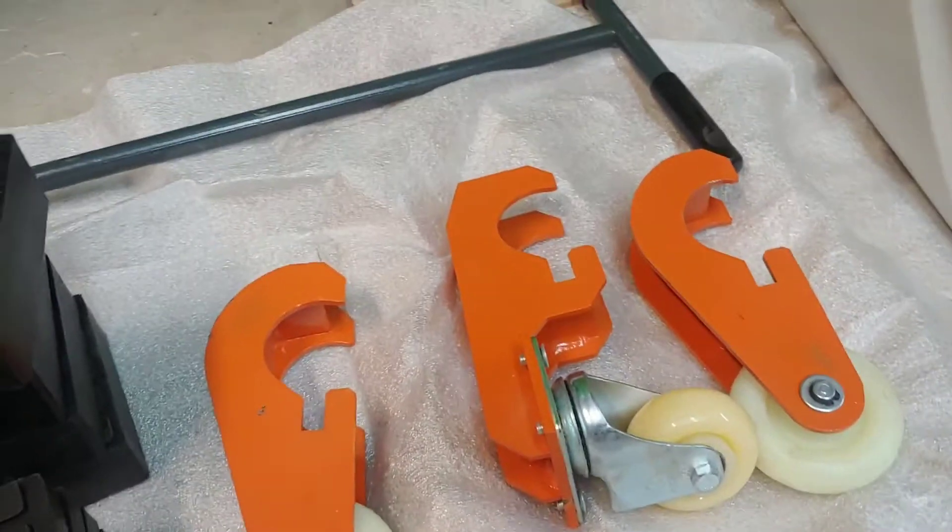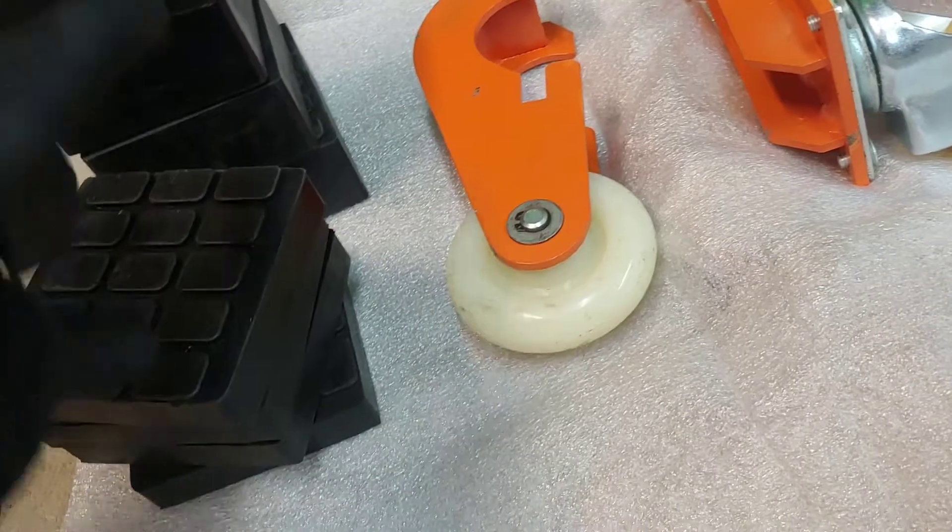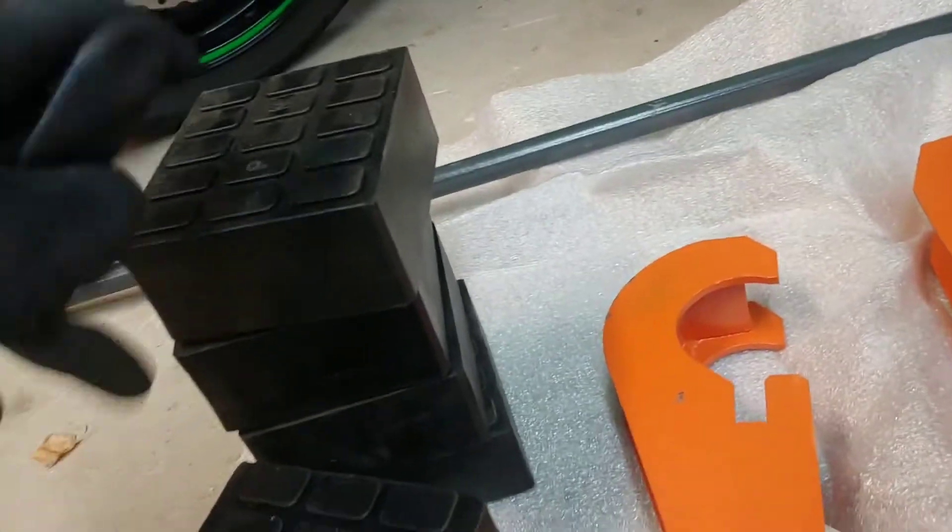Here are the wheels that came with the mobile kit. And here are the rubber blocks — you're supposed to have eight: four of the shorter ones and four of the longer ones.